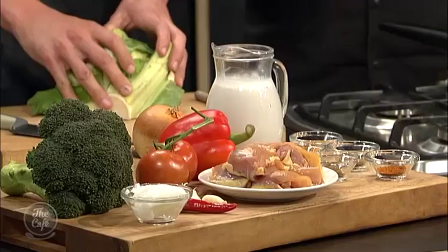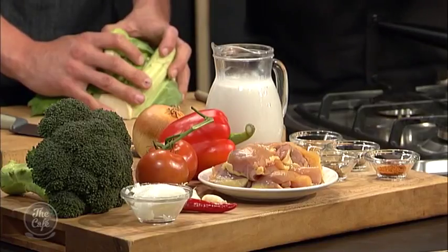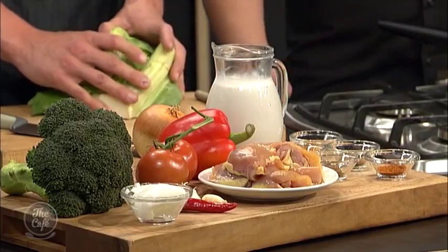We're using Rangatake chicken — corn-fed free-range, beautiful chicken — and we're going to be mixing it up with some spices. And that is coconut cream. We are going to be showing you how to make butter chicken without any butter in sight.